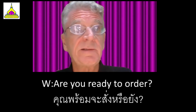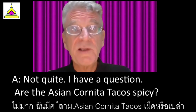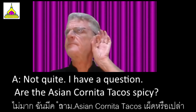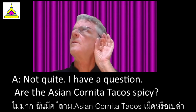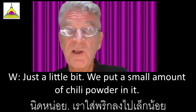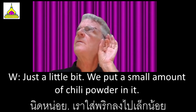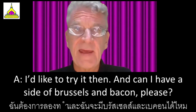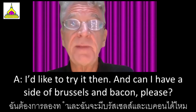Are you ready to order? Not quite — I have a question. Are the Asian carnitas tacos spicy? Just a little bit — we put a small amount of chili powder in it. I'd like to try it then. And can I have a side of Brussels and bacon please?